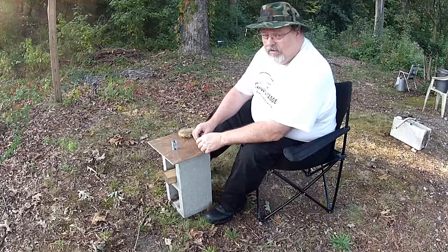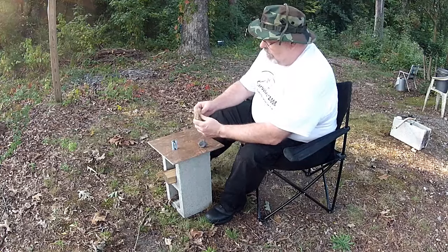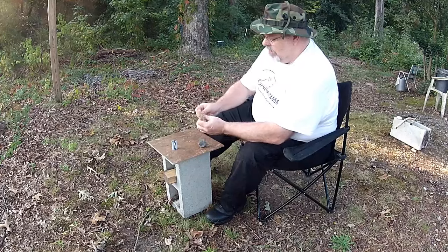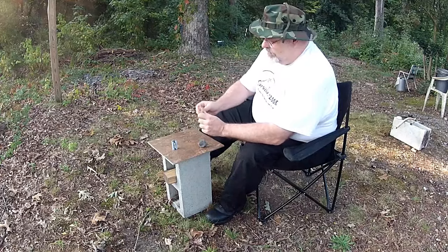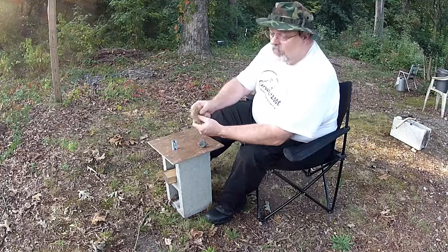Alright, we're back — let's give this a try. I've got a bird's nest already made up with some hemp rope that I've disassembled, made a nice little bird's nest.